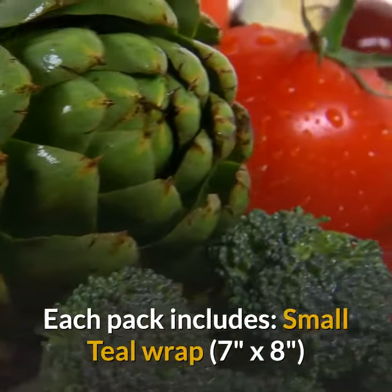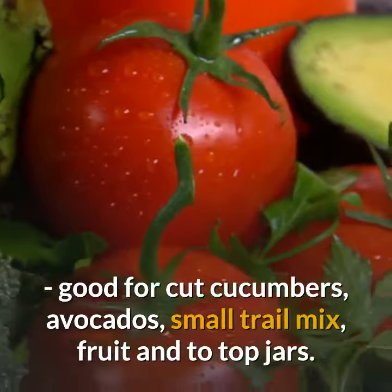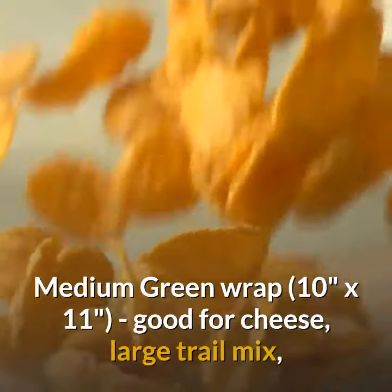What sizes do they come in? Each pack includes a small teal wrap, 7 inches by 8 inches, good for cut cucumbers, avocados, small trail mix, fruit, and to top jars.